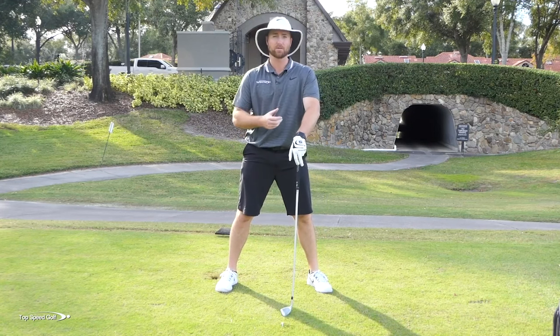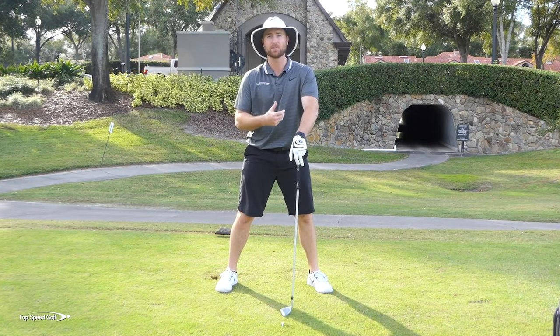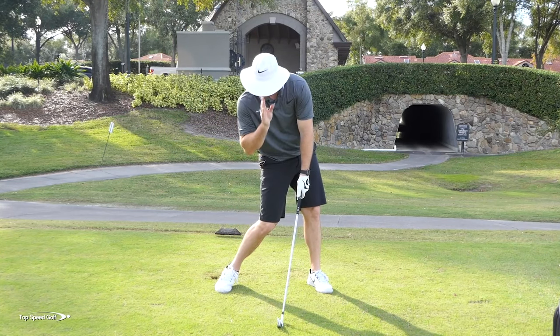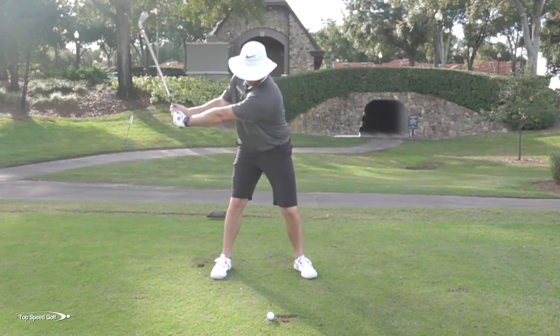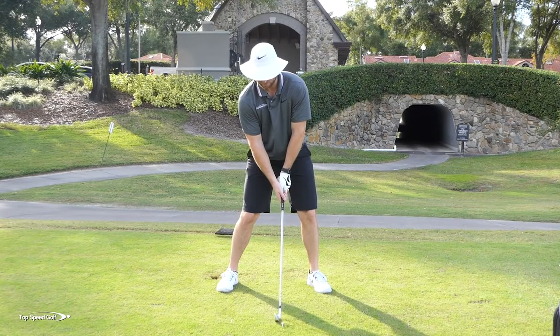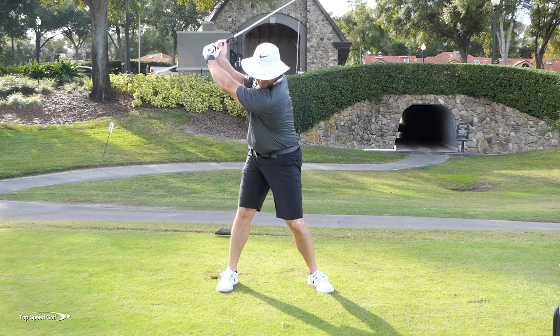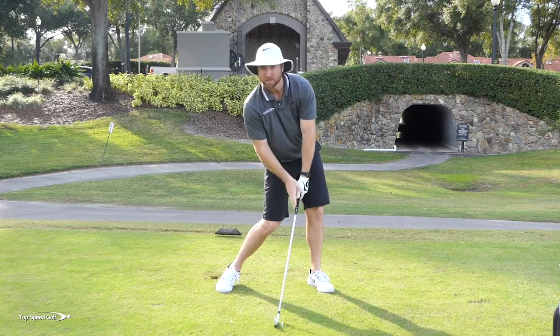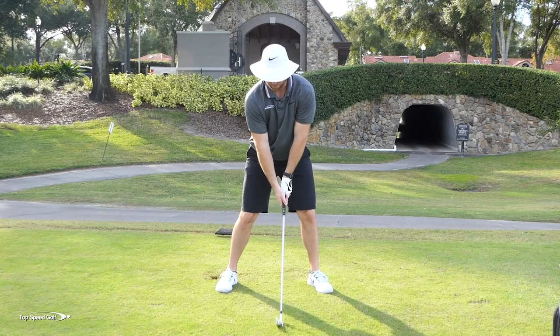If you watch every single great player, as they come down and hit that golf ball, their eyes are gonna be behind the golf ball. If I start to do this, I'm gonna be coming over the top, chopping down into it. So that's what's gonna allow me — setting up with the tilt, rotating to the top, steady head, keeping that tilt. As I come down into the downswing, I get a little weight shift to the left, but again my eyes stay steady.